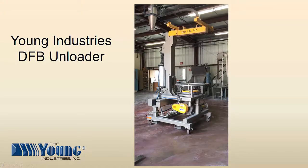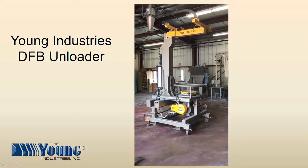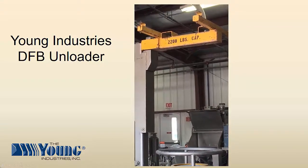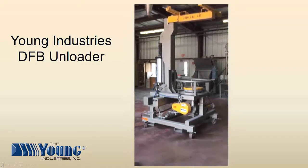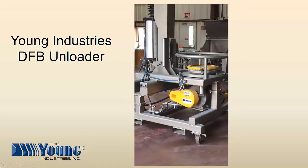The DFB unloader consists of two major parts. The first part is the lifting bracket, shown in yellow in this video. The second part is the DFB unloader base with cylinder. The unit in this video is equipped with casters and forklift channels so it is portable and easily moved to multiple locations.